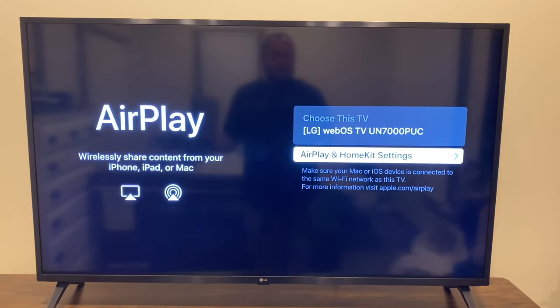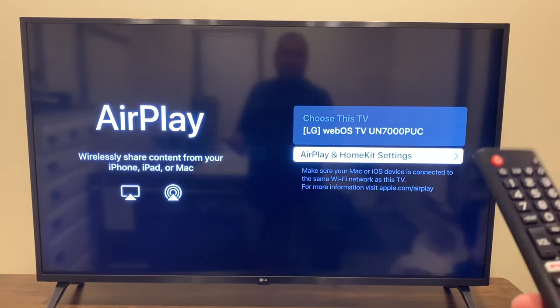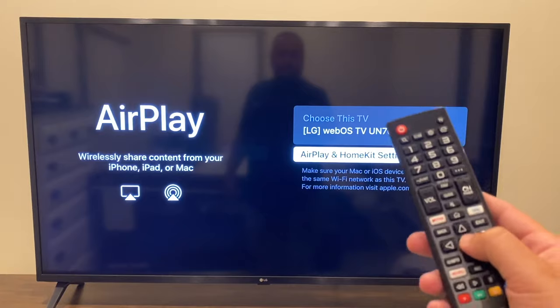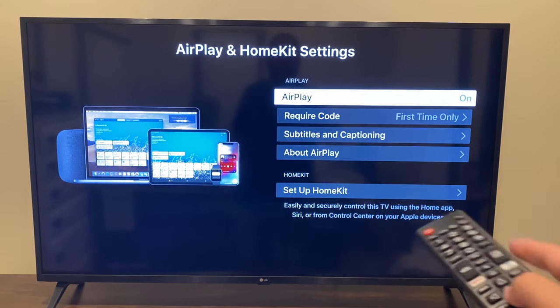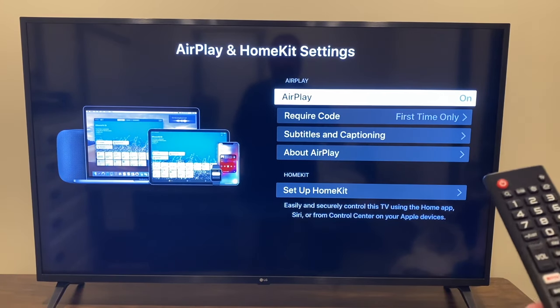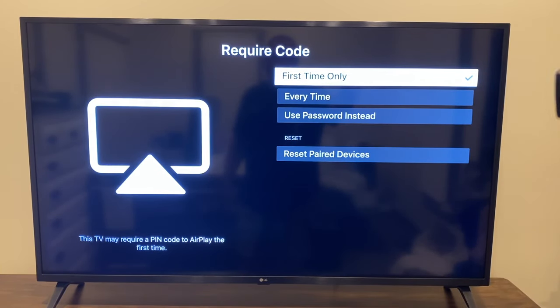It brings up the Apple AirPlay menu, and it tells you that it's the LG WebOS TV — everything will read differently on your LG TV. Click Enter. It'll bring you to a screen where you want to make sure AirPlay is turned on. If you don't want to be entering a code all the time, just set it to first time only, then hit Enter. You can also choose every time or use a password, but we're going first time only.